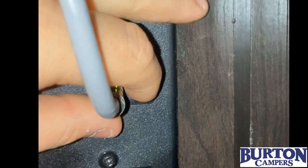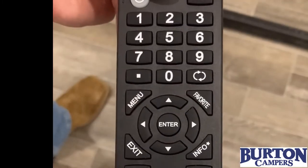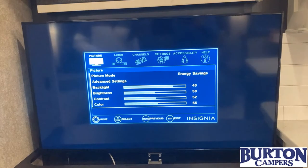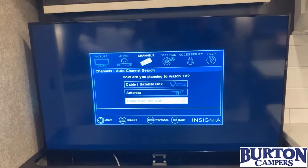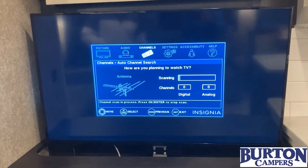Here we're putting the satellite booster on. The green light means that it is on. We're going to click on the menu button on your remote. Remotes will vary, be in a different position. But you'll always scroll over to channel, go to auto scan, make sure that you're on the antenna, and then it's going to begin searching.